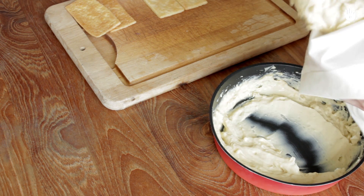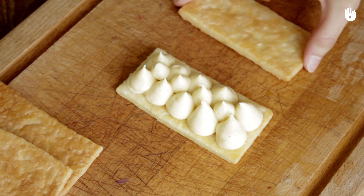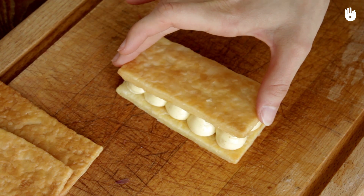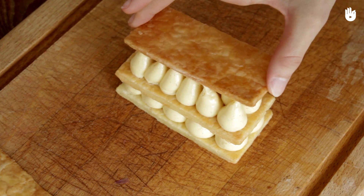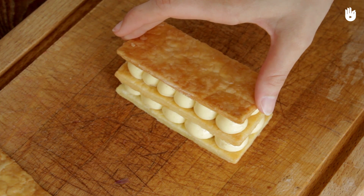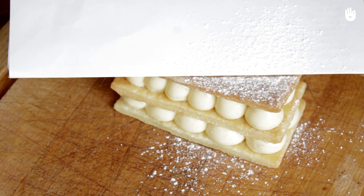Fill a piping bag with the crème pâtissière and spread it regularly on the other side of the cold puff pastry rectangles. If you want to avoid having to make icing, which is not always easy to make nor preferable, you can simply sprinkle the mille-feuille with icing sugar.